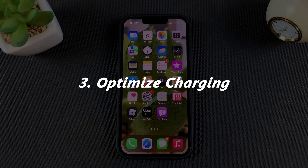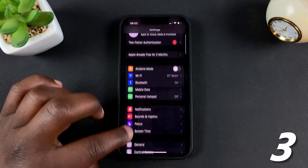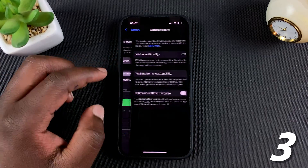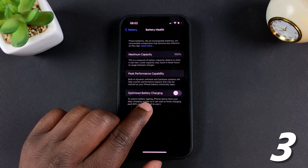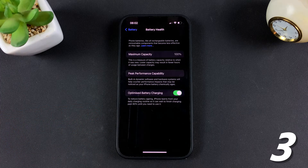Another thing you can do is optimize battery charging. Go into Settings, then Battery, then Battery Health. At the bottom you should see Optimized Battery Charging — turn that on. This will optimize your battery charging and save your battery from aging faster.